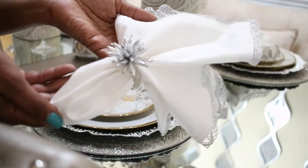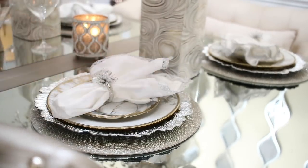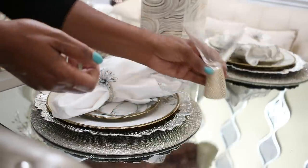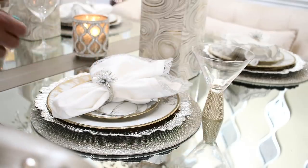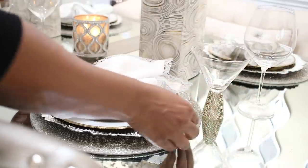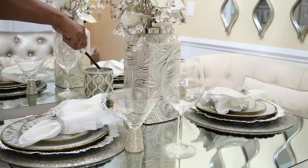The napkin is from HomeGoods and the napkin ring, which looks like a little star, is from Z Gallery. These beautiful martini glasses are from HomeGoods and so is the wine glass. And this is the beautiful setting. All of the place settings are exactly the same, but I'll show you around the table in a second.